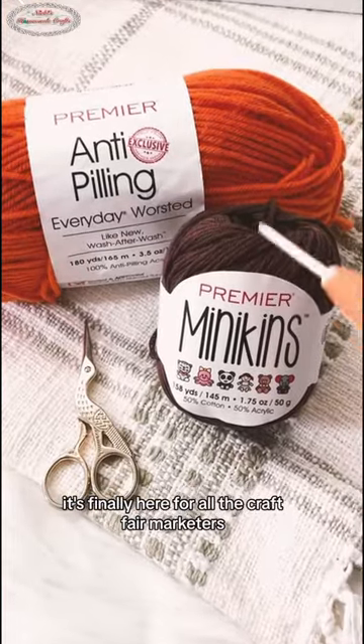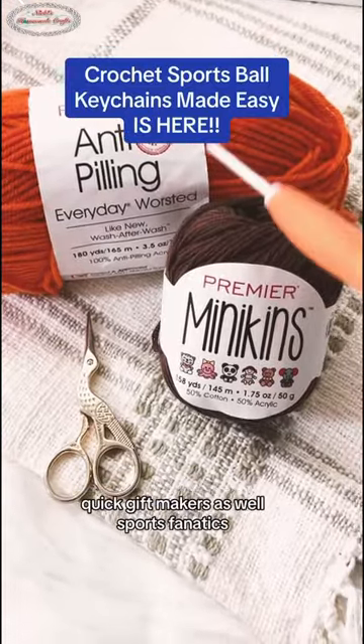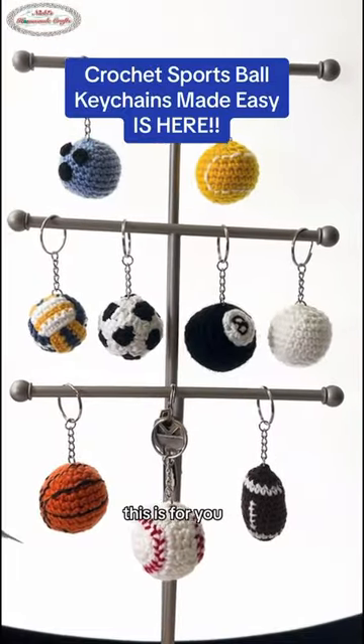It's finally here for all the craft fair marketers, quick gift makers, as well as sports fanatics. This is for you!